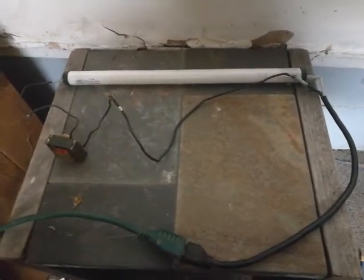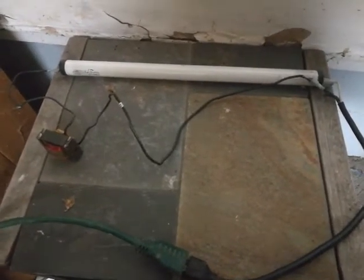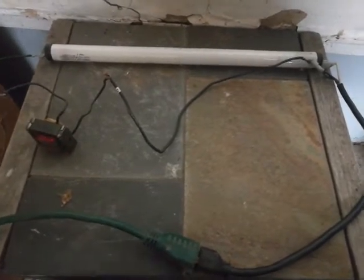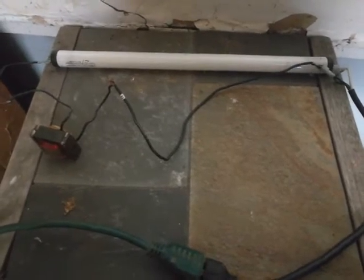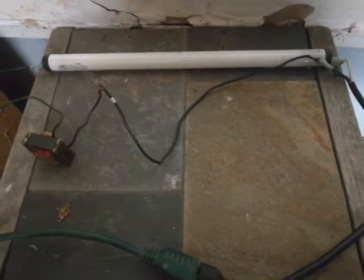Someone asked me how I was able to power these fluorescent bulbs with the 10,000 volt bug zapper transformer and not fry the fluorescent bulb, so I thought I'd make a little video showing how simple these fluorescent lamp fixtures are.